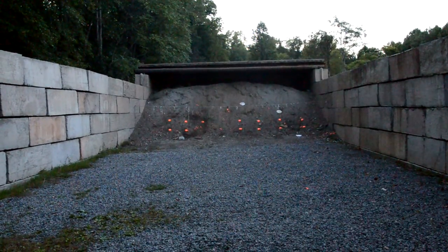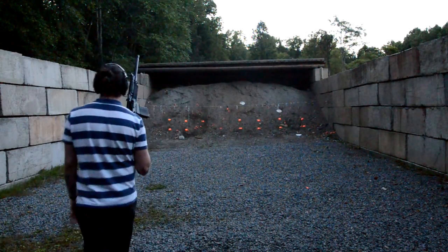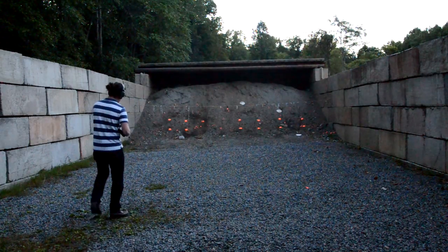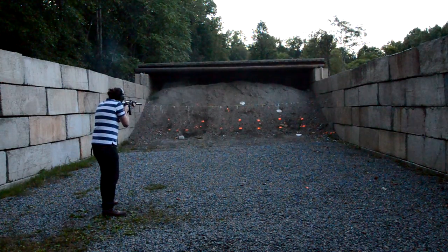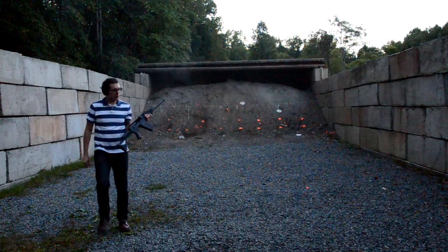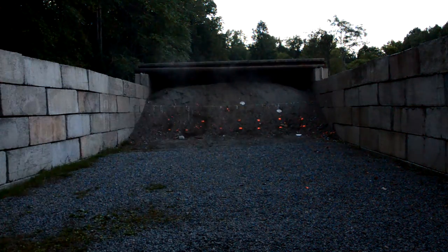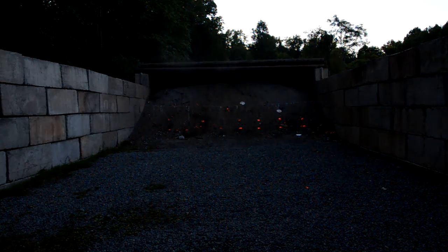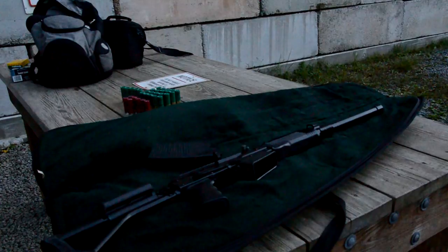Getting kind of dark out. Functioned flawlessly again. Holy shit, there's some muzzle flash. I don't know if the camera got that. Wow. Let's see if I can reposition the camera for the next shot — hopefully it gets that muzzle flash.